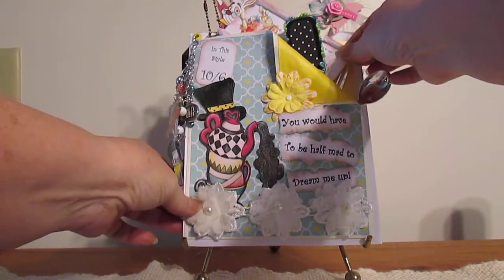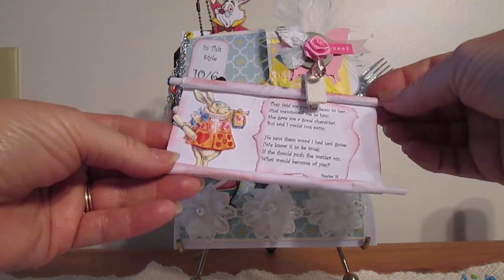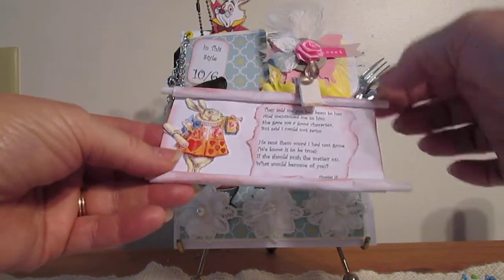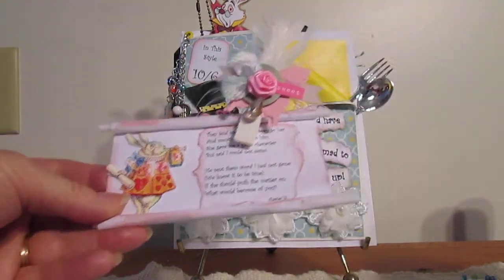I included the scroll from the rabbit, and it's got a piece of a page from the book itself. And this clothespin on here was created by a friend of mine, and it is absolutely gorgeous.